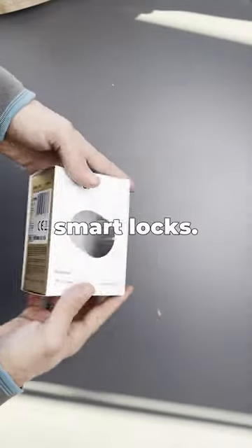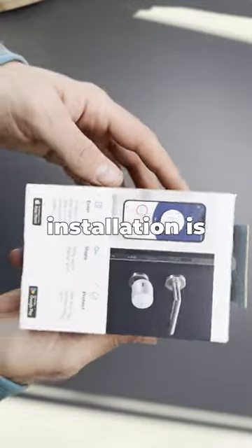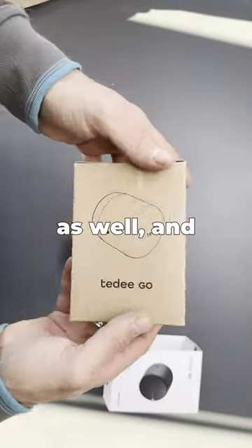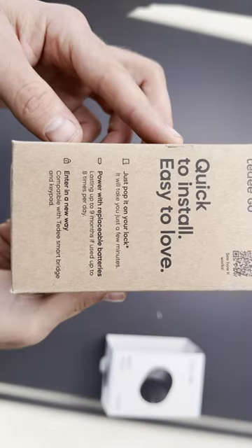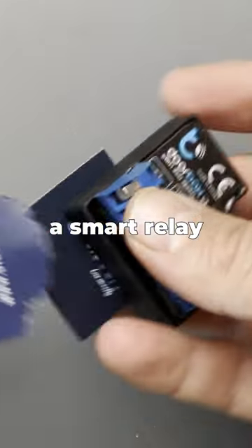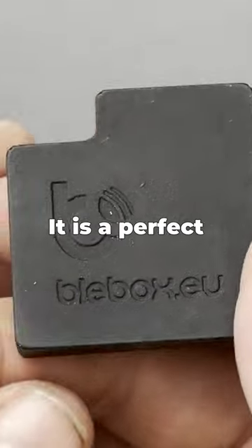3D is another great option for smart locks. It's smaller, maybe a bit sleeker in design, and installation is intuitive. You can sync it with all the major ecosystems and create automations. You can also get accessories like a keypad or smart bridge.